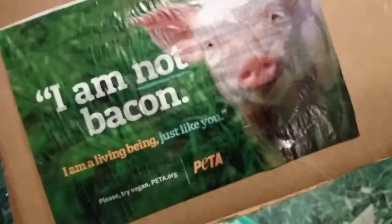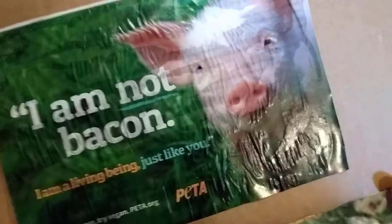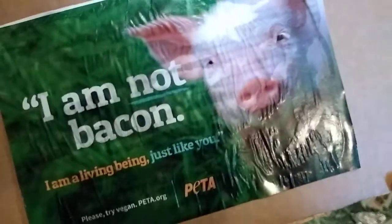I'm no pro at this, I'm just learning. But did you know that most glue - well, just about all glue - contains gelatin? Gelatin comes from friends like poor Mr. Piggy here.